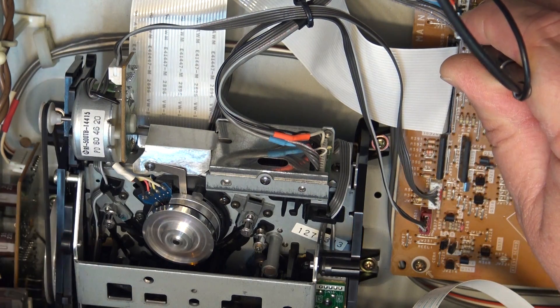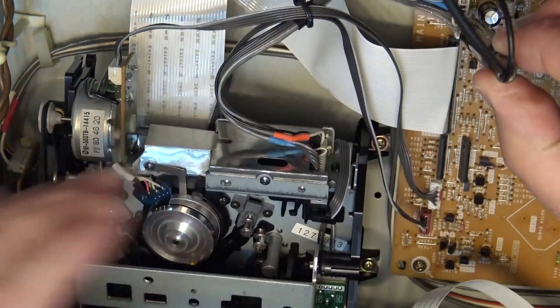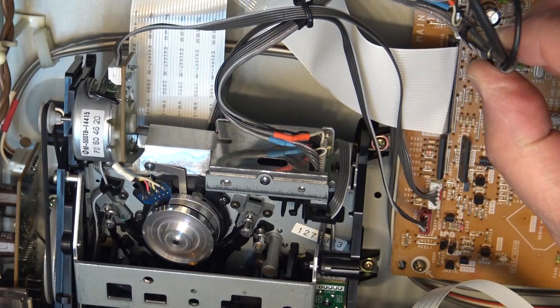I don't hear any distortion on this one, so this machine might be right on or very, very close. We'll get the test point and look at the waveform. It's not bad — it's not perfect, but it's got a bit of a dip. I'll show you guys.